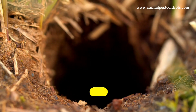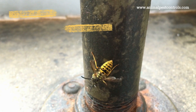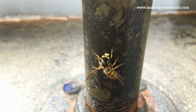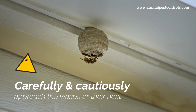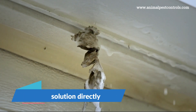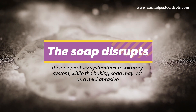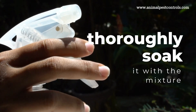Next, identify where the wasps are most active and, if possible, locate their nest. Wasps are usually more active during the day, so the best time to approach the nest is early in the morning or late in the evening when they're less active. Carefully and cautiously approach the wasps or their nest. Spray the solution directly onto the wasps — the soap disrupts their respiratory systems while the baking soda may act as a mild abrasive. If you're targeting a nest, thoroughly soak it with the mixture.